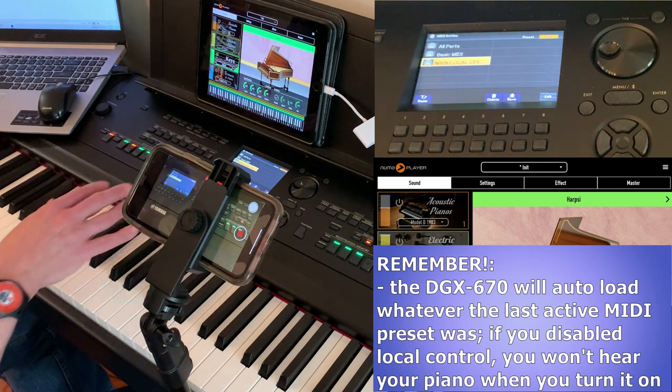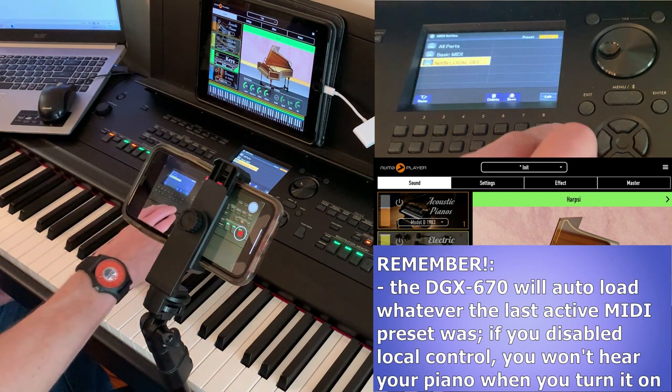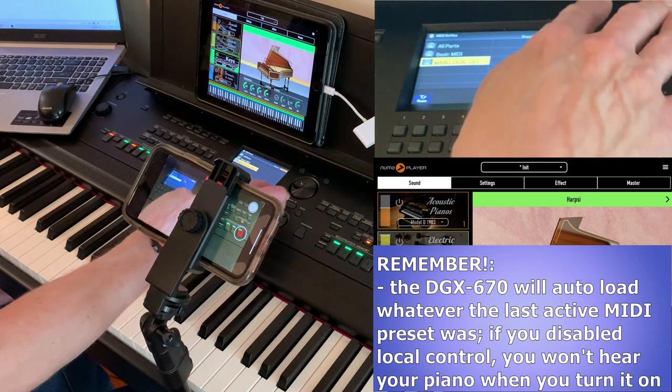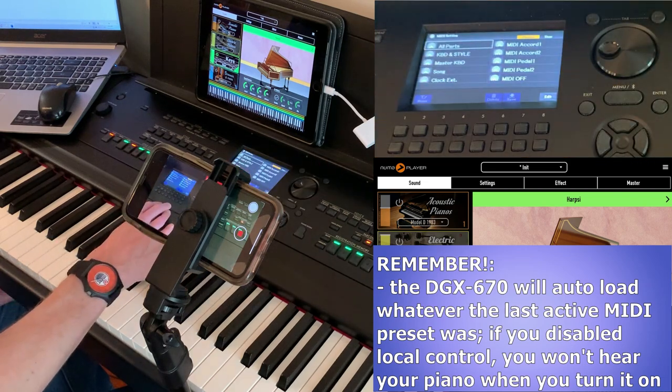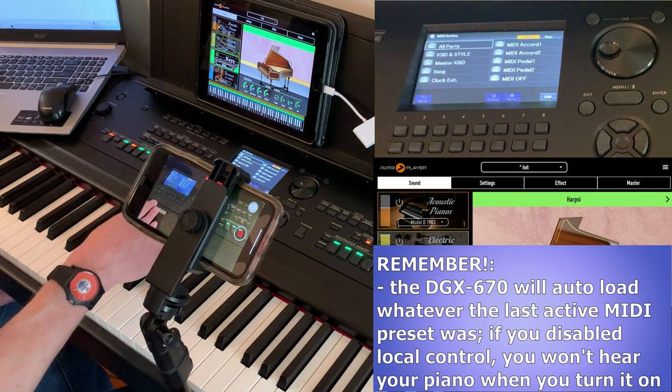For this example, since I'm only changing one little setting, I probably wouldn't bother creating a custom user preset. What I actually have set up for myself is All Parts enabled by default when I turn the piano on, so it works as a MIDI controller, and then I can choose to turn local control on or off when I need to — because it doesn't take too long.